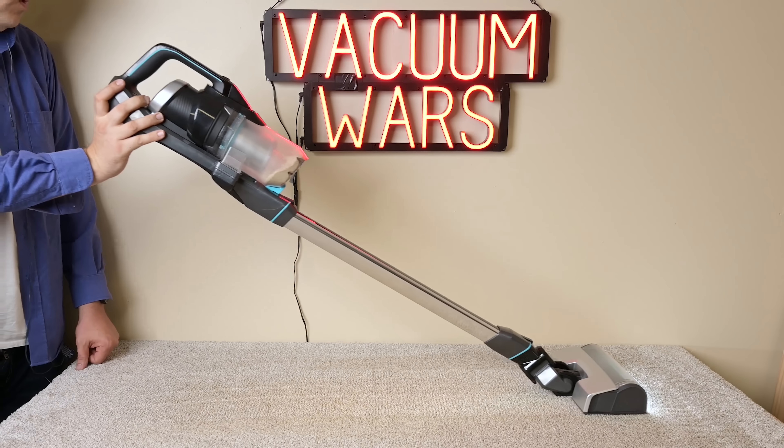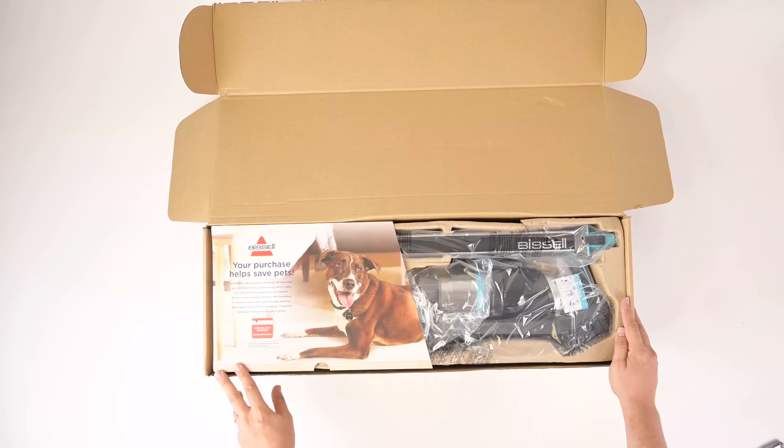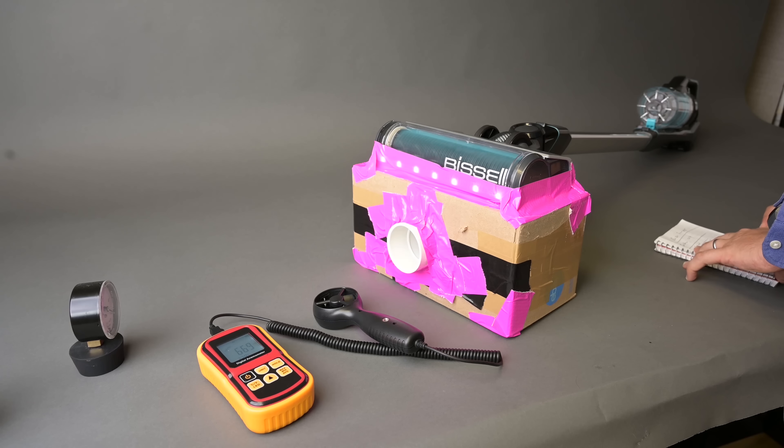Welcome to Vacuum Wars. Today we are reviewing the Bissell Icon Pet Cordless Stick Vacuum Cleaner, model 22889. It's Bissell's newest and I think their best cordless vacuum yet. We put it through all of our usual tests and this video will show the results and explain the pros and cons of buying one. Links in the description and let's get started.